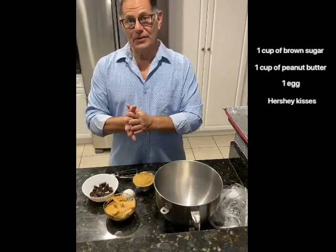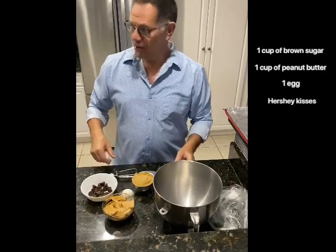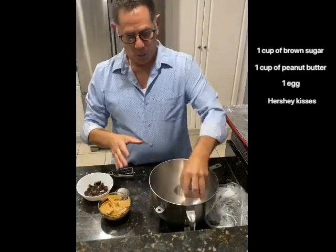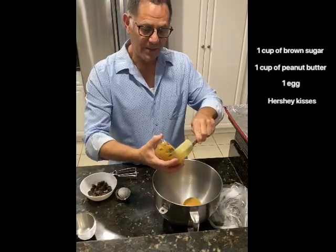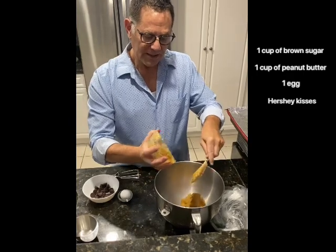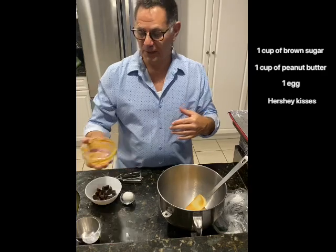If you're allergic to peanuts, don't eat it — but if you're allergic to flour and wheat, you can have these. The recipe: one cup of brown sugar, one cup of peanut butter. Use Jif or Skippy — not the all-natural kind, because they don't have enough of the oils needed to make the cookie rise properly.